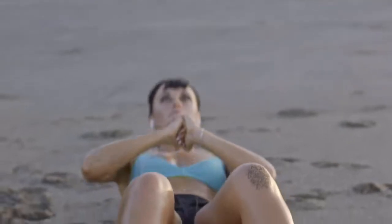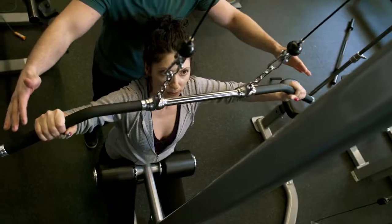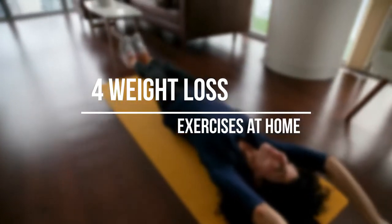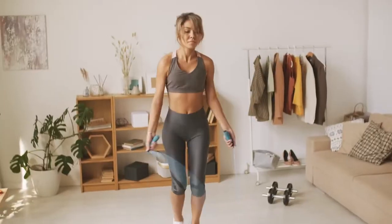Weight Loss Exercises at Home. The importance of exercise and regular physical activity is well known. While busy lives and lack of time lead to many of us not being able to inculcate regular exercise in our daily lives, it is important for one to feel more relaxed and energized. This is where weight loss exercises come in. Here are a few exercises that one can do at home to achieve their fitness goals.